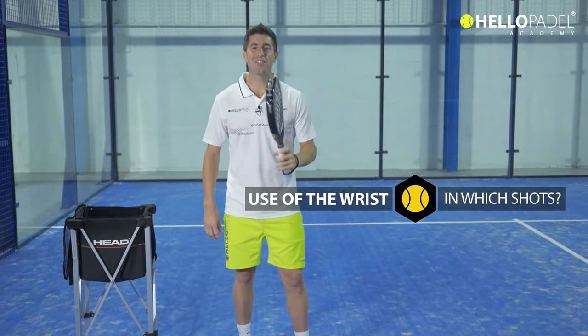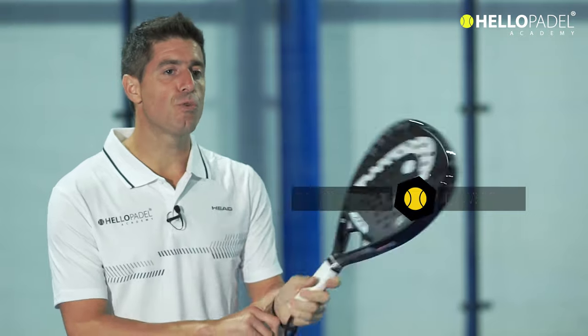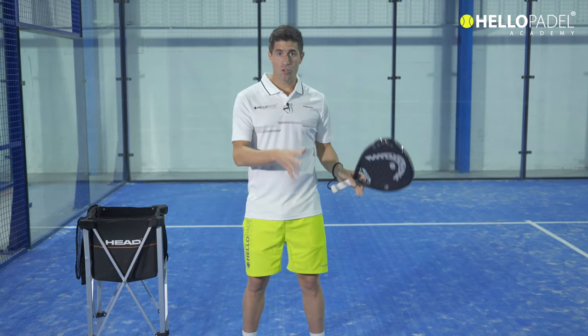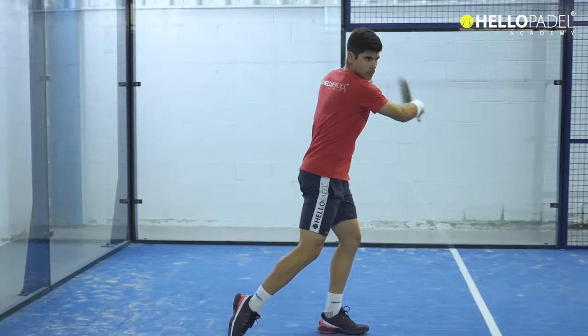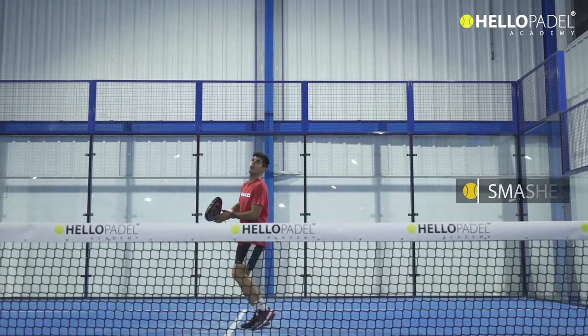Welcome everybody. Today we're going to talk about wrist movements — when we should use the wrist or shouldn't. Some players say we shouldn't use the wrist because it generates a lot of power into the shot, and that is true. But there are some shots and game situations where if you don't use your wrist, it will be impossible to play that shot. We cannot use wrist movements all the time because you get great acceleration but lose a lot of control.